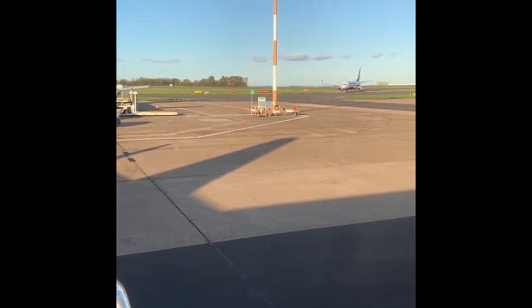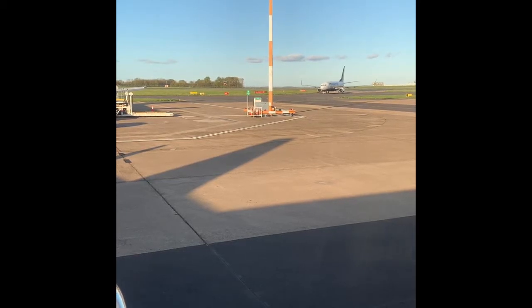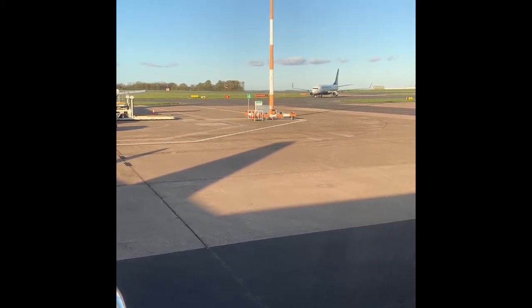If you need to leave the plane quickly, take off your shoes or anything that may damage the slide. Leave all luggage behind and go to your nearest usable exit.